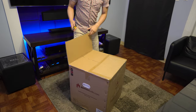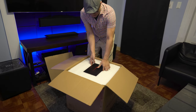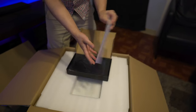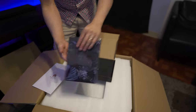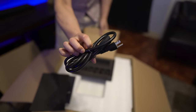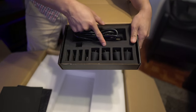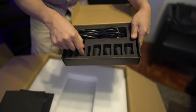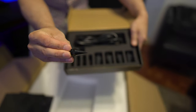I actually have two of these in. Inside, right on the top, we have a box with the owner's guide, a cleaning cloth, a power cord, and a plethora of feet — both rubber feet and spike feet.